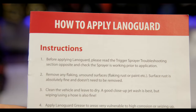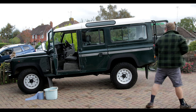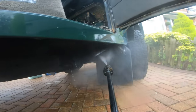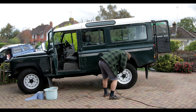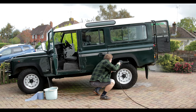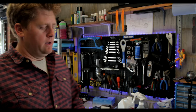The instructions are very clear, so I need to pressure wash first. Okay, that's all done. Still got wet sleeves. Gross.